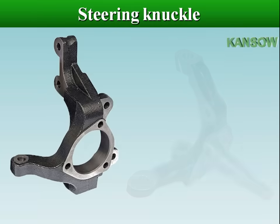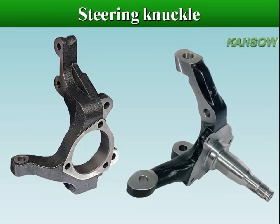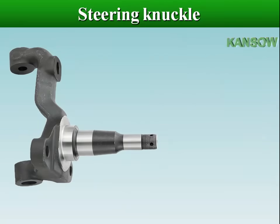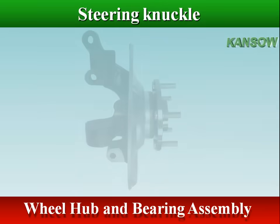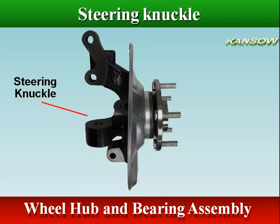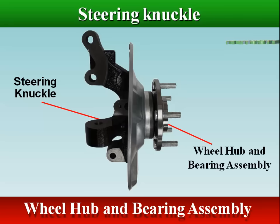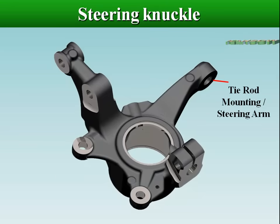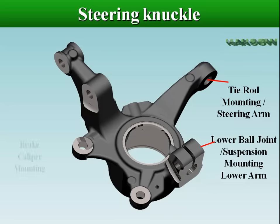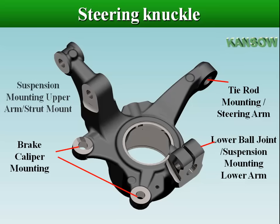The steering knuckle is the part which contains the wheel hub or spindle, and attaches to the suspension and steering components. The wheel hub and bearing assembly is mounted on the steering knuckle. The steering knuckle is mounted with a tie rod for steering, lower arm, brake caliper, and strut.